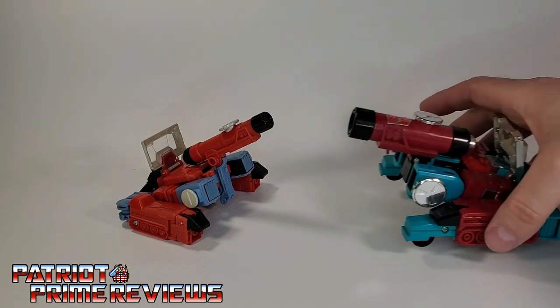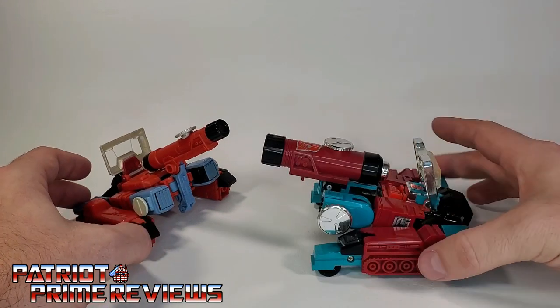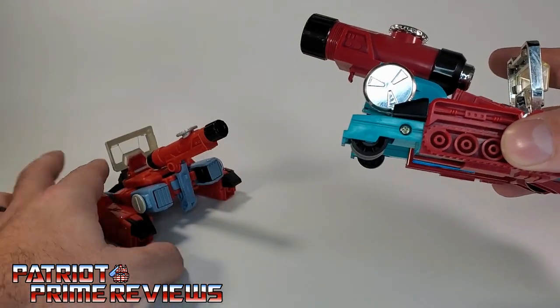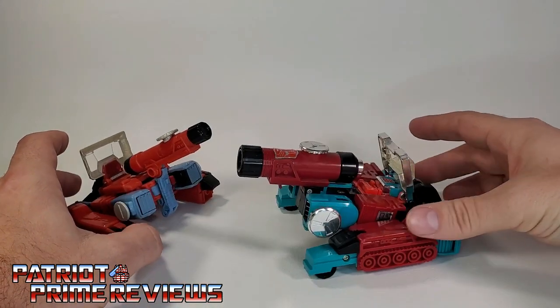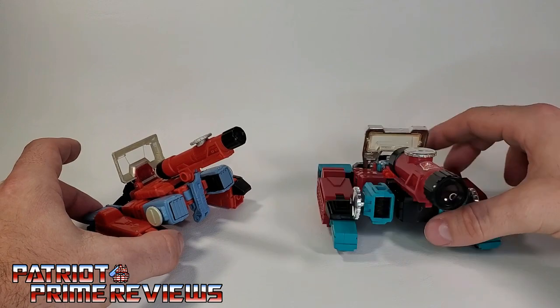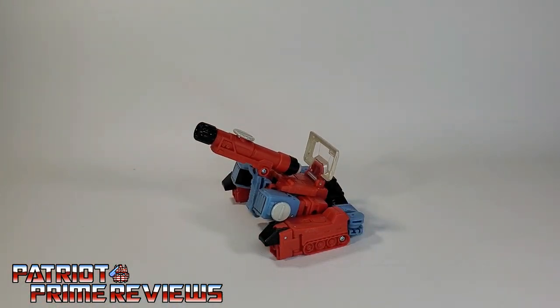For another fun comparison, here is the G1 toy in its tank mode. The G1 tank mode is a little more like a tank because it has extenders that extend the base, plus it has wheels — that works a lot better. I think the G1 pulls the tank mode off a lot better than the Studio Series 86 version, but it's still fun that they added it.